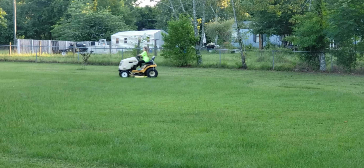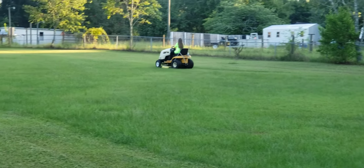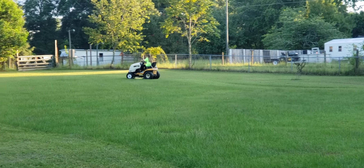I think I was about that old when I had my first lawnmower, but mine didn't have a deck on it and I was just riding around having fun. You got to train them sometime.